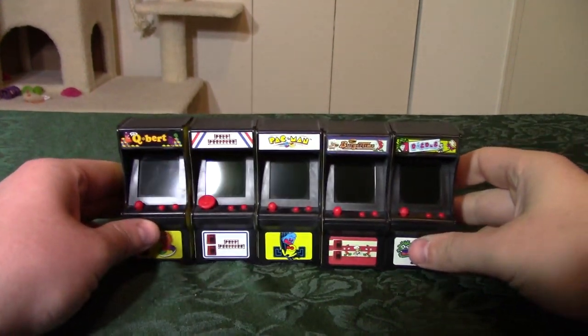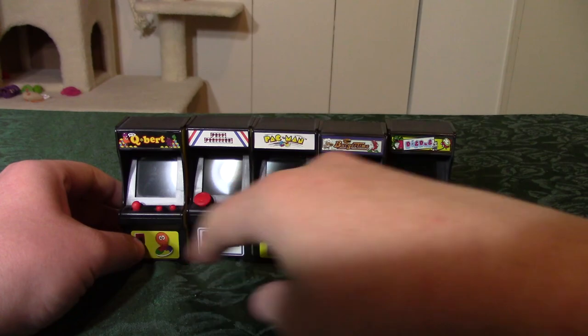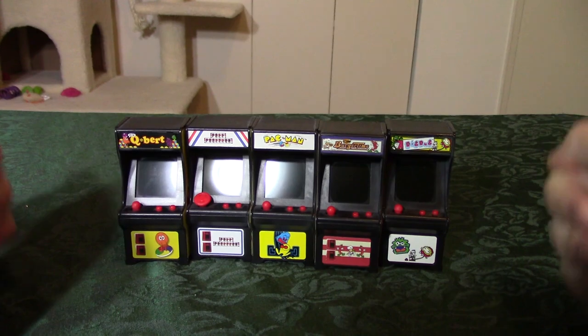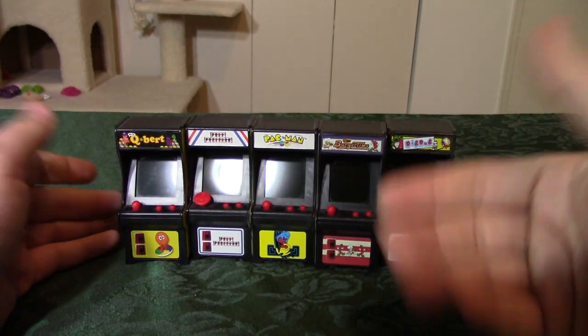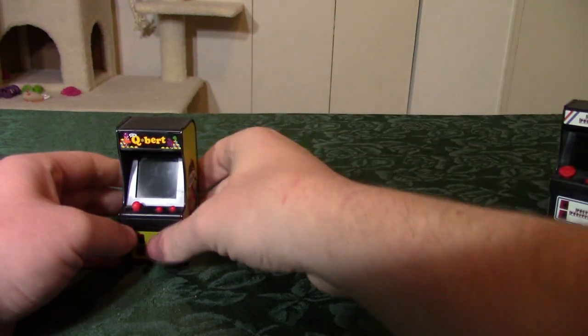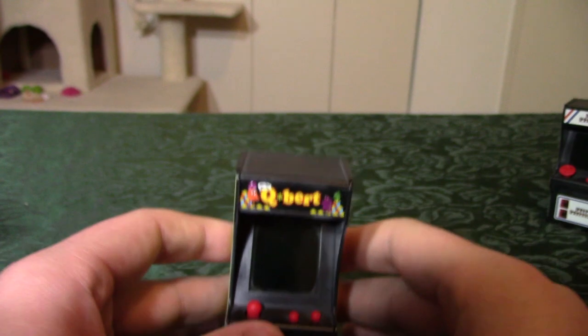So I guess if your dream is to have a diorama set up with GI Joe action figures standing in front of arcade cabinets, well, there you go. But these actually work — I mean, how small do you want to get? These things actually have the full games.